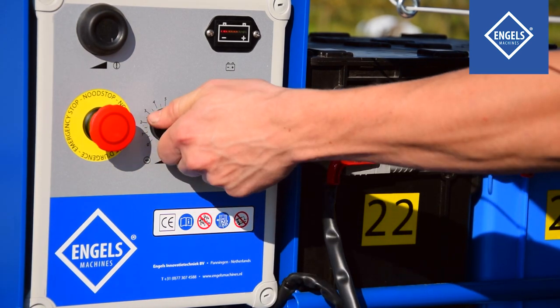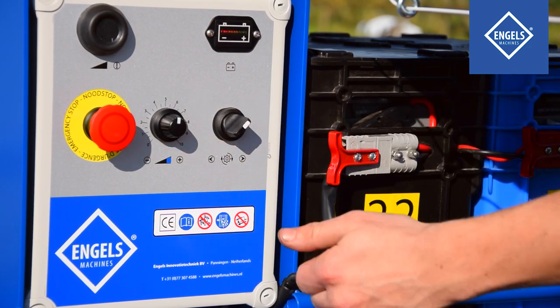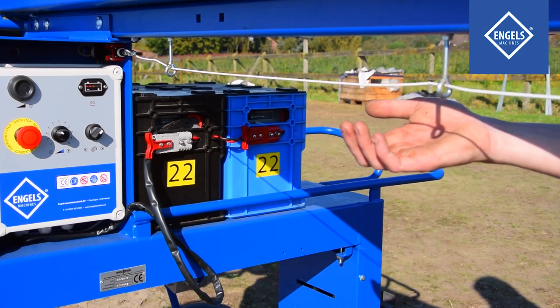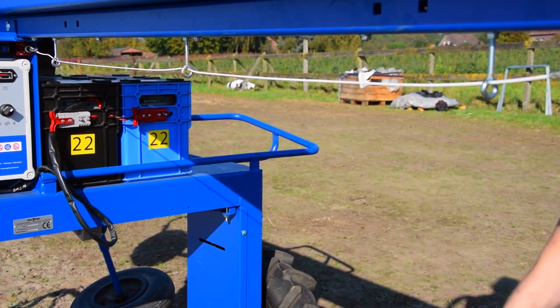Select a speed that suits your work rhythm. Turn the motor selector switch to the right so that the asparagus spider can move forward. Start the machine by pressing the switch cord upwards. Hold the machine by pressing up the switch cord again.